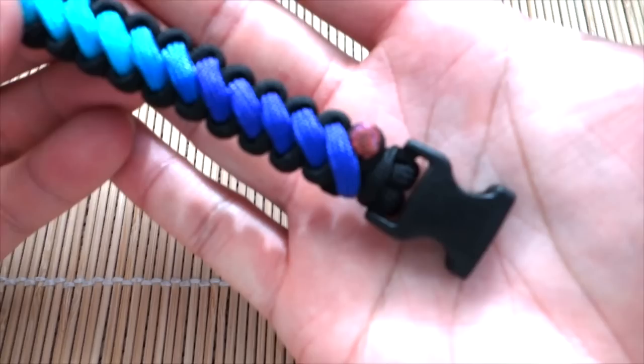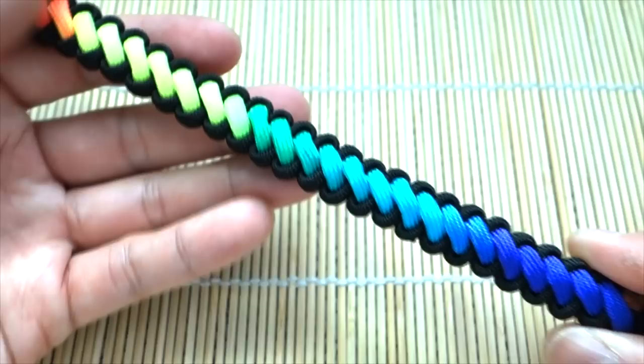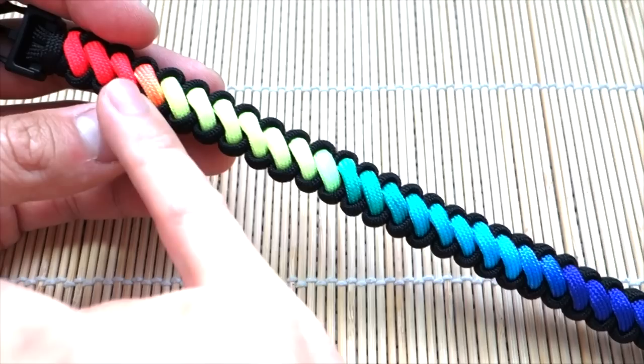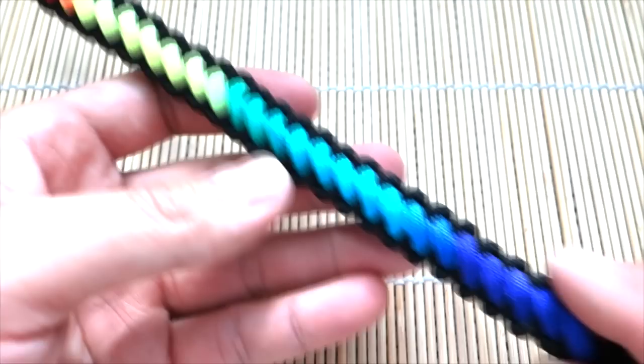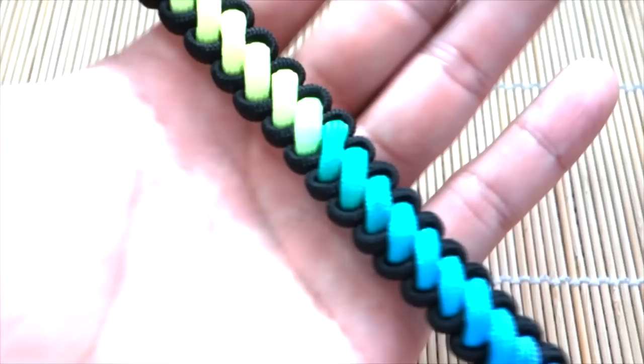There we have it — snipped and singed the excess paracord. The effect of this tie-dye rainbow paracord looks really nice with that color gradation going through. Before you start, you might have to waste a bit of paracord, but you can choose a section with certain colors you want incorporated. Due to the way the paracord is manufactured, you get about one color per foot or just under a foot, so every bracelet is going to be different. Take that into consideration when making this bracelet.